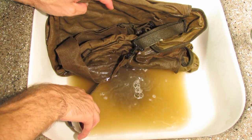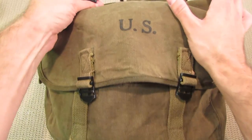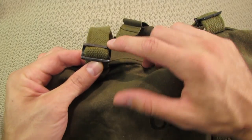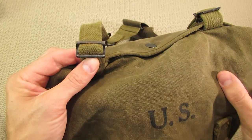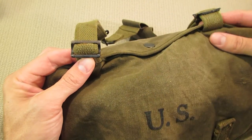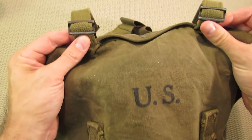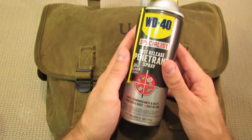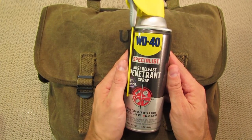Then I proceeded to treat the buckles a little bit. The most rust is really on this buckle here — just above this top portion here the paint has come off, and that's probably the most rust on this bag. I kind of took a note from Patriot on this.